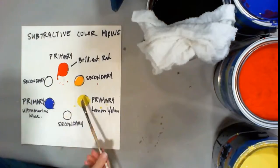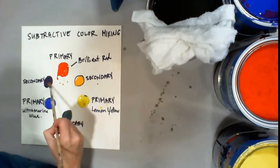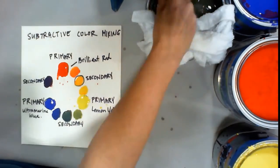When you mix two primary colors together, you get your secondary colors. And when you mix a secondary color with a primary color, you get what's called a tertiary color.